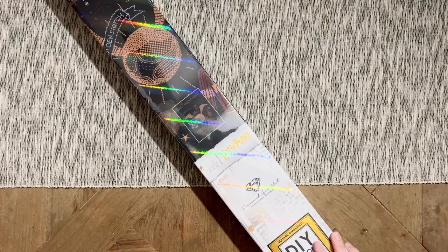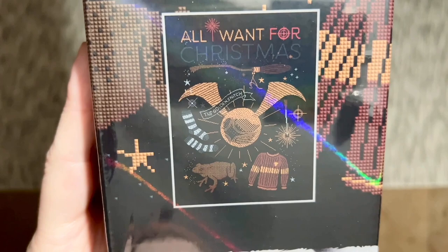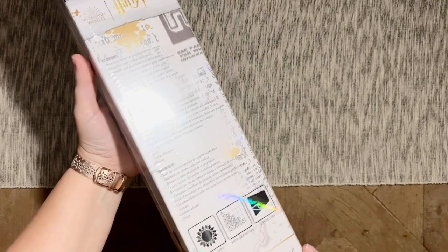The kit I have to share with you today is called 'All I Want for Christmas.' It's going to be a big one — 65 by 86 centimeters. Here is that original artwork. It is not too early to start planning for Christmas, and I think this is such a unique and beautiful piece of artwork to work on. For these special Harry Potter themed releases, we get lots of special branding — we've got the Daily Prophet newspaper print here in the background.